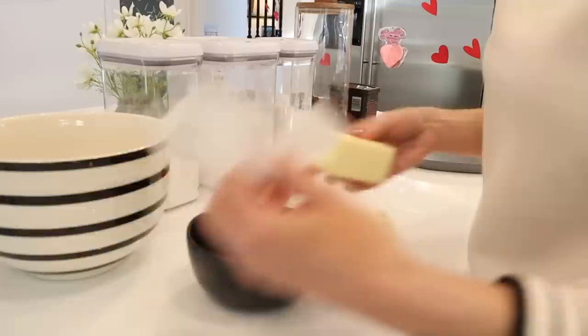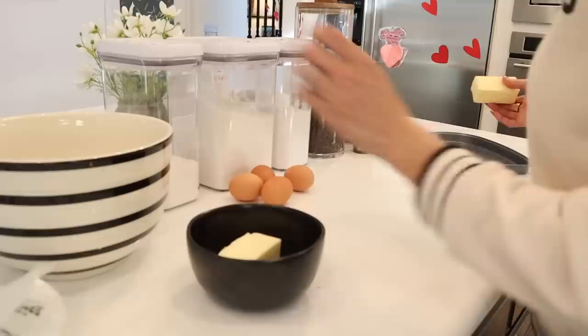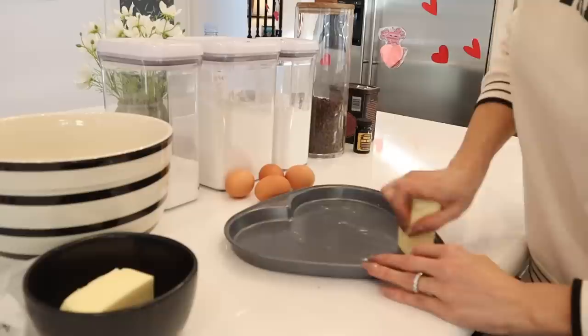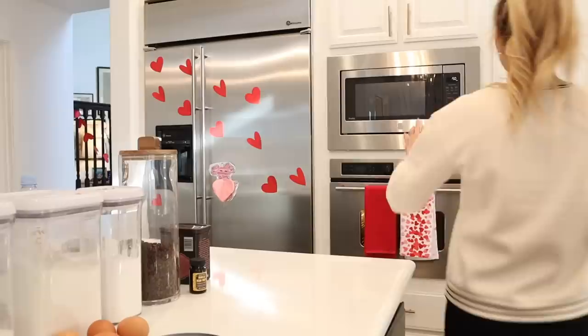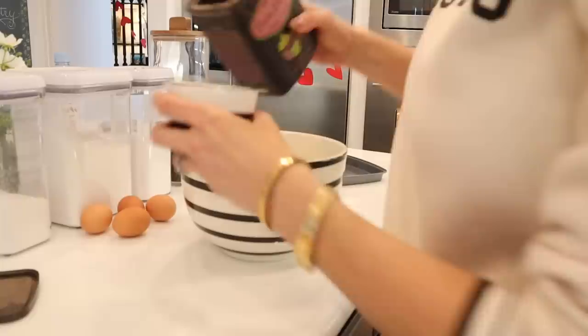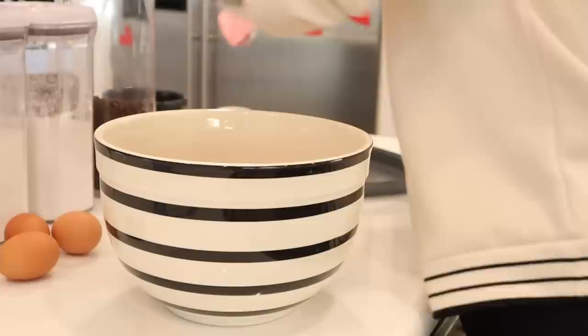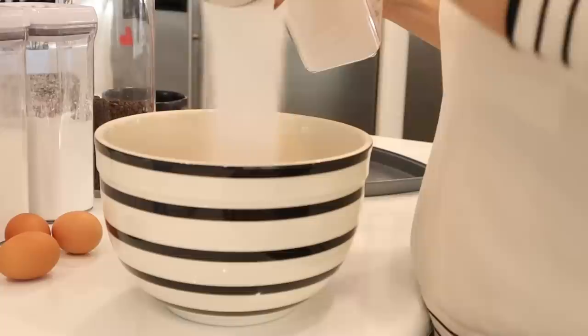Now that we're done decorating, I want to add a little sweet touch to tonight's dinner. I'm sharing my brownie recipe - I have never shared it on my channel before, but hands down these are the best brownies you will ever make. I'll put a free printable down below if you want to download the recipe. To get started, take one cup of butter and melt that in the microwave for 30 seconds. Add about half a cup of cocoa powder to a bowl, then add two cups of sugar and mix that up, because the chocolate often comes out clumpy.